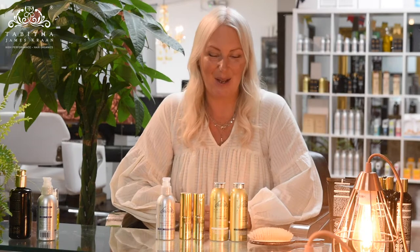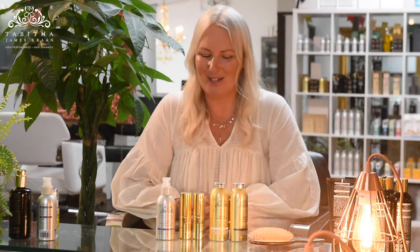Hi, I'm Tabitha James-Cram, The Organic Hairdresser. This month we're doing a Q&A on our product range and I've had lots of questions about the dry shampoo, so I'm here to answer that for you today.